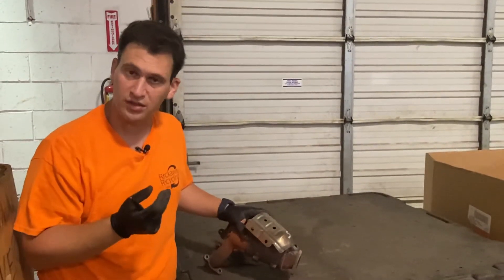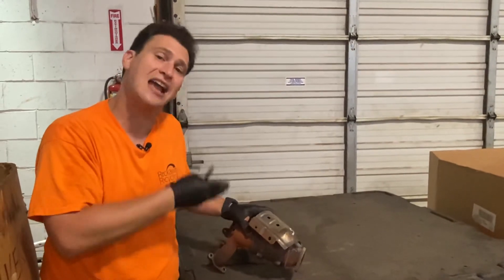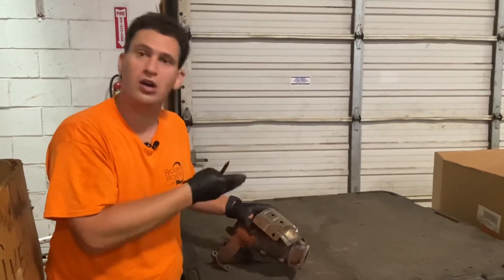Photo grades are generally going to be graded a little less because we're not sure exactly which cat and car this is off of.